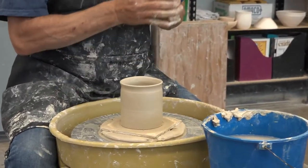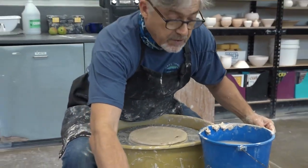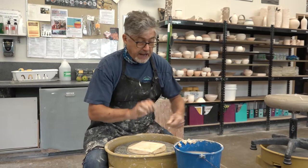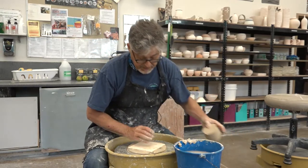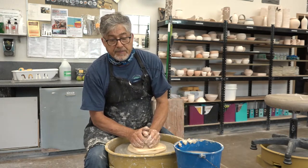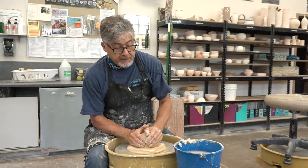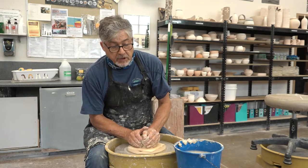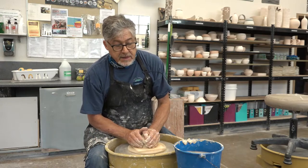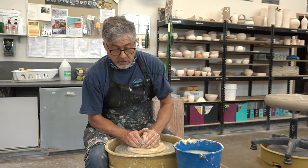There will be two other steps in the process of making these cups. Notice that I use a bat so I don't have to handle the cup to remove it from the wheel. The two other steps you'll see in upcoming segments: I'm going to carve a texture after trimming the cups, and then I'm going to extrude some handles so that these cups have handles.